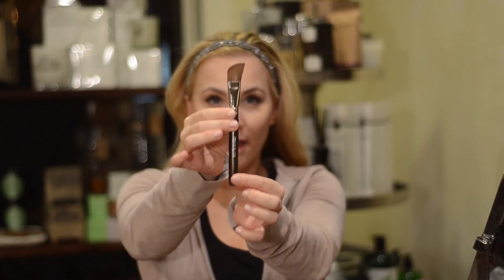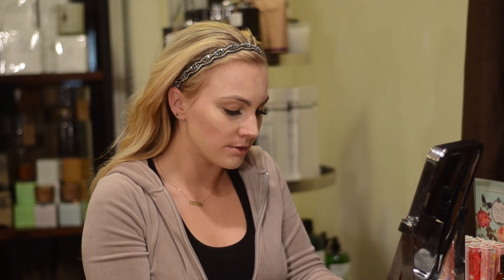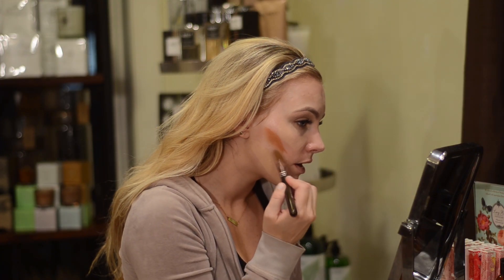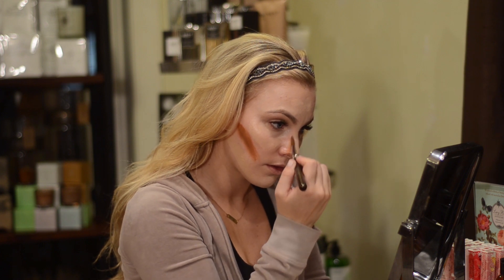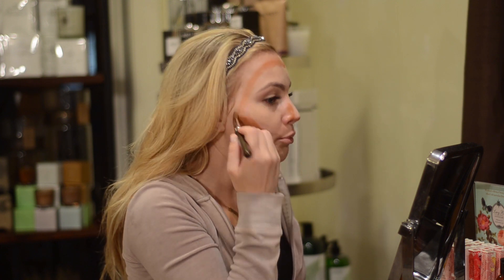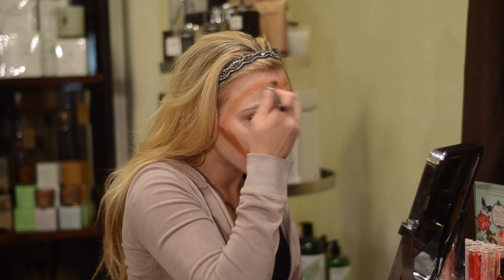Now I like to use the angled brush by Claudio Riaz for the contouring — this just helps me find my cheekbones and make my forehead and nose a little bit smaller. This has shocked many of my clients before! This angled brush really helps you get the exact shape you want, and with the blending, I'm spreading out these lines because it'll help you blend the makeup in. The dark spots are to make things recede and add structure.